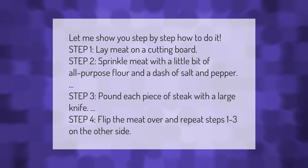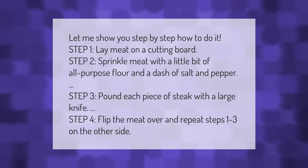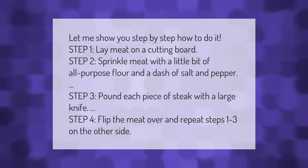Let me show you step by step how to do it. Step 1: lay meat on a cutting board. Step 2: sprinkle meat with a little bit of all-purpose flour and a dash of salt and pepper. Step 3: pound each piece of steak with a large knife.